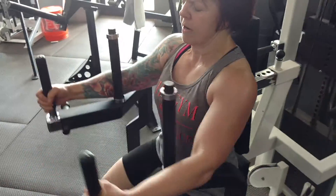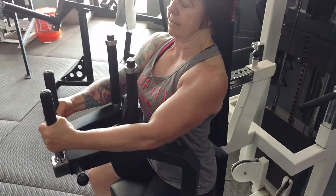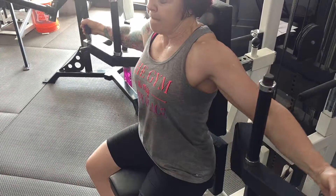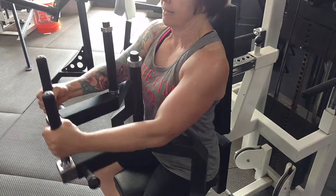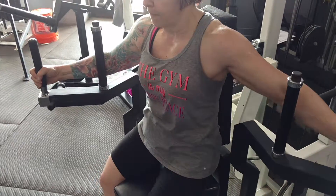We know the chest is involved in the bench press, so if it's hard for her to recruit her chest and get maximum effort from it, doing isolations like these flies could be a good way to bring that muscle up. Then when you put it back together into the big movement, she'll have better strength output from that muscle.